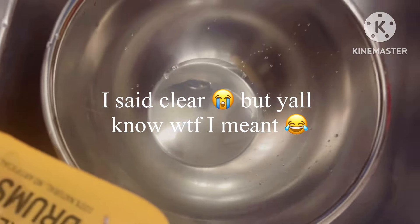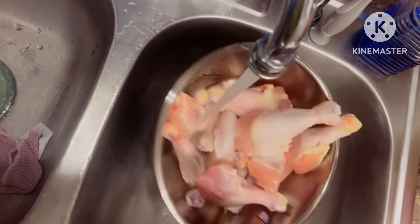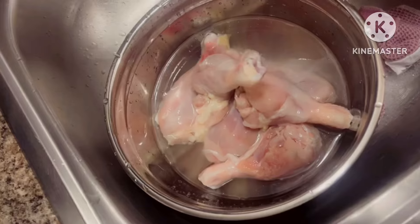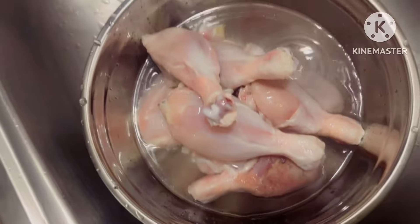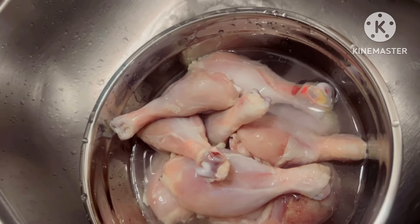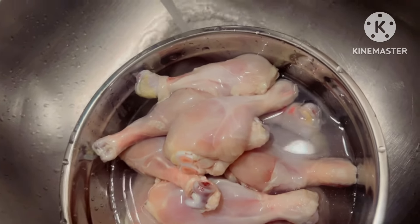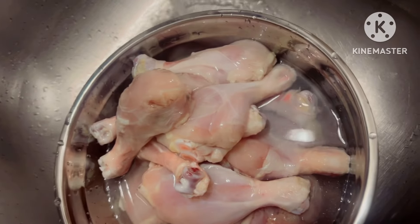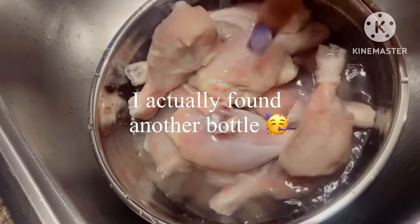I'm gonna flip my camera and show you — I have some chicken drumsticks and I have my clear little bowl. I'm just going to take my chicken and wash all this. I done already peeled all the skin off the chicken. I just took my time and re-washed the chicken because I feel like this is the most important step of cooking — washing your food very well, because the food that we eat goes through so many processes. I actually got some more vinegar because I did run out but I had another bottle.